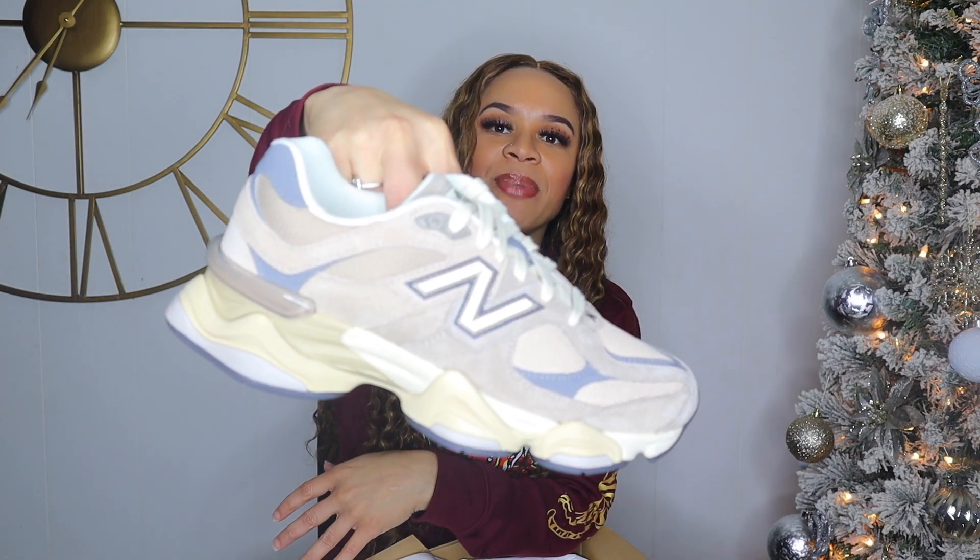Tell me what y'all think in the comments — let me know if you have a pair of New Balance, if you have these 90 60s, and if these are something you'd want to cop. I'm gonna try these bad boys on so y'all can see what they're giving.